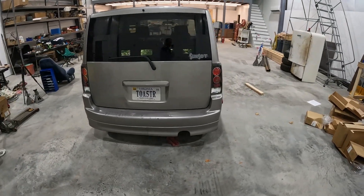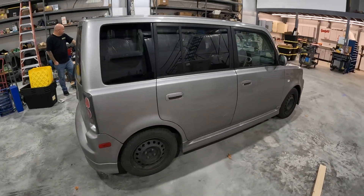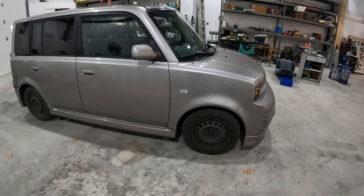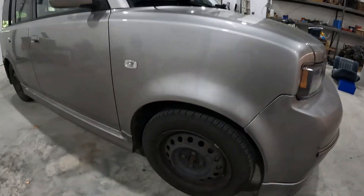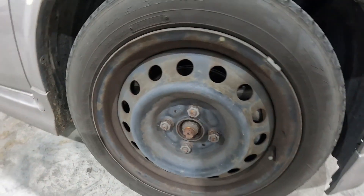Here's a little before shot. You can see the wheels are pretty nasty — had hubcaps on it forever so they're a little rusted.